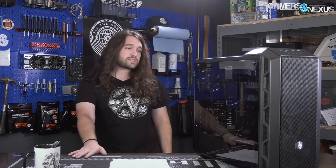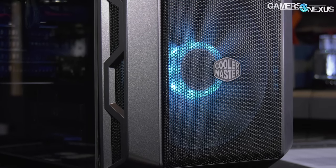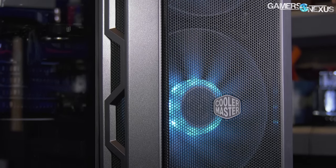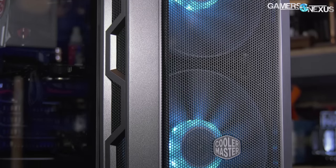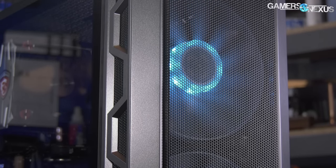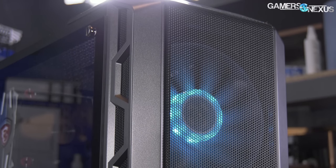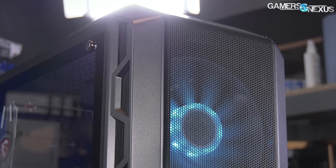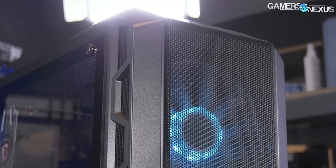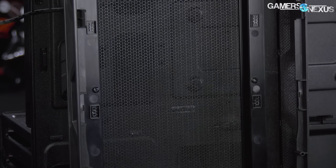For the optional acrylic panel, the stock case is fitted with a big rectangle of mesh, similar to the one we praised in the H500P mesh, which can be swapped out by removing eight screws — no adhesive this time. We don't recommend putting the acrylic panel in, but having the choice is a net positive. This is finally a way for Cooler Master to have their cake and eat it too, pushing their modularity focus without releasing two different product SKUs or selling alternate front panels separately.